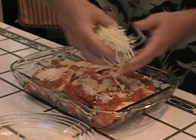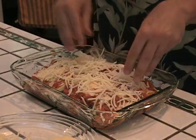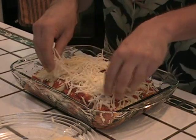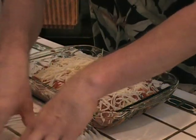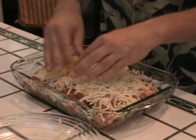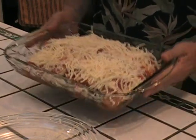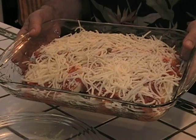Now we're just going to top it off with some shredded mozzarella. This thing looks grand — marvelous. A little shredded mozzarella. This is a layered eggplant parm. I'm going to pop this in the oven and I'll see you in a few minutes.